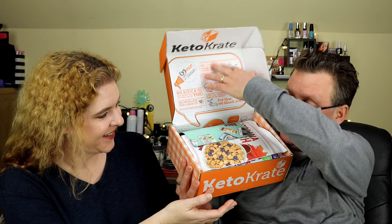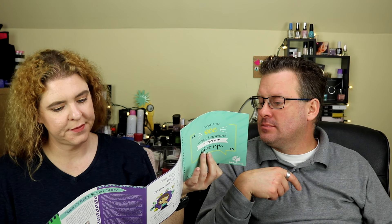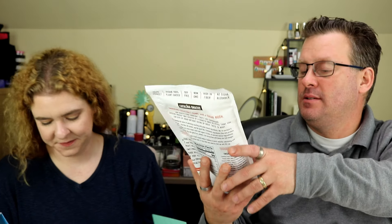I'll open the box here on the camera — hopefully nothing falls out. There's a little booklet and a card in here with a recipe and a bunch of cool little things. It looks like it shows some of what's in here but not everything, so let's go ahead and get started.